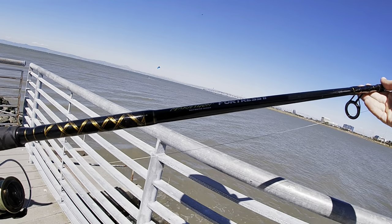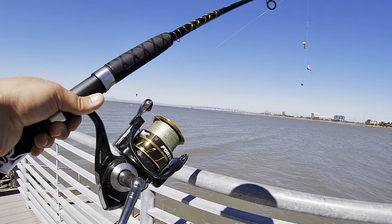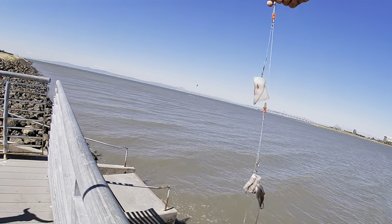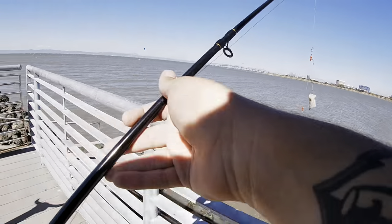We got this set up real quick — got the Marathon Fortress 2, Saltwater Series. It's a combo from Dick's, I think it's like 90 bucks. Then as we always use, a Double Drop Leader, two hooks down to a four-ounce weight, with two squids on there.